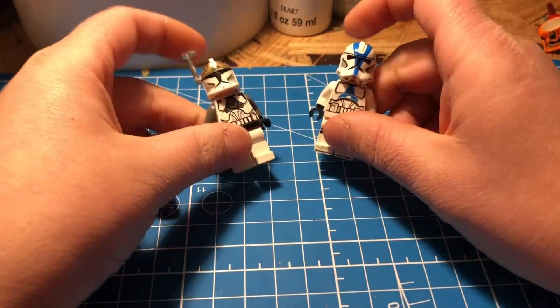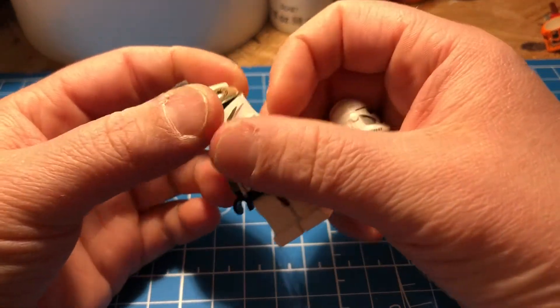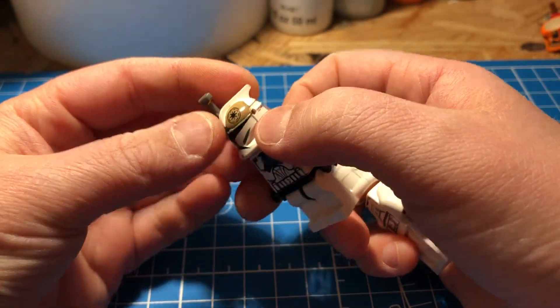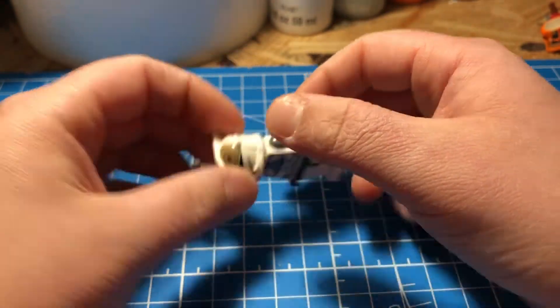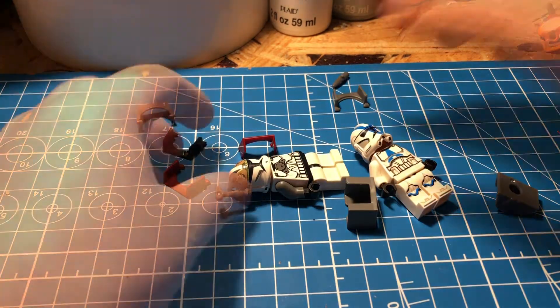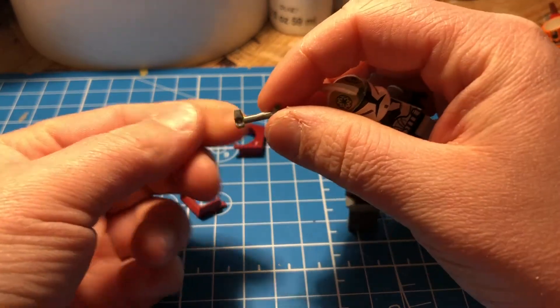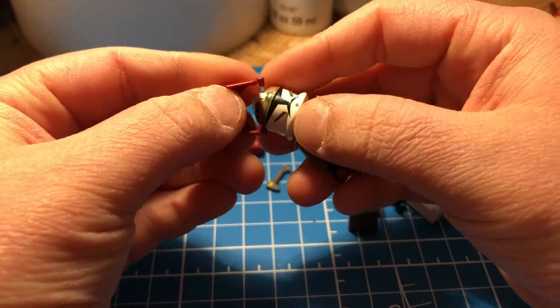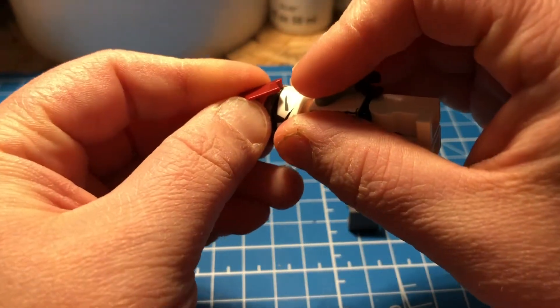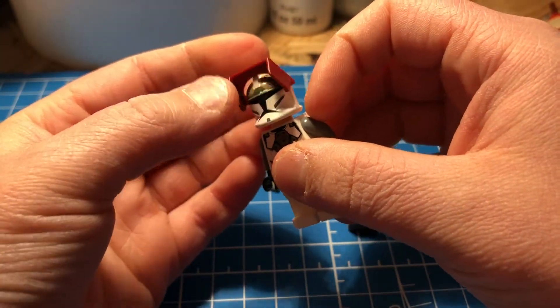These are two LEGO clone troopers — one is a Phase 1 trooper from the Clone Wars and the other is a Phase 2 trooper. As you can see, the Phase 1 trooper has these tiny holes on the side which you can use to attach a wide variety of accessories, including rangefinders, pen lights, macro binoculars, and visors. Macro binoculars are not officially produced by LEGO, but I do have a tutorial on how to make custom macro binoculars.